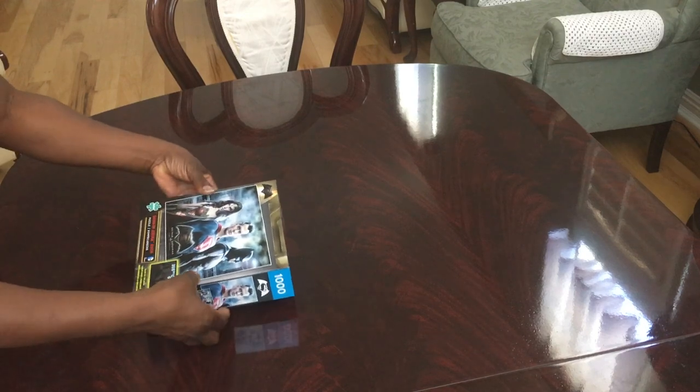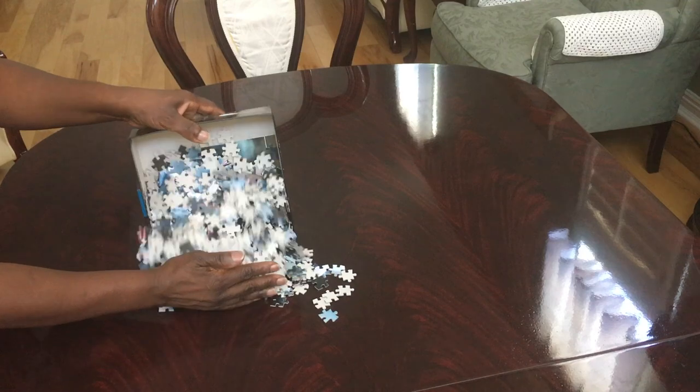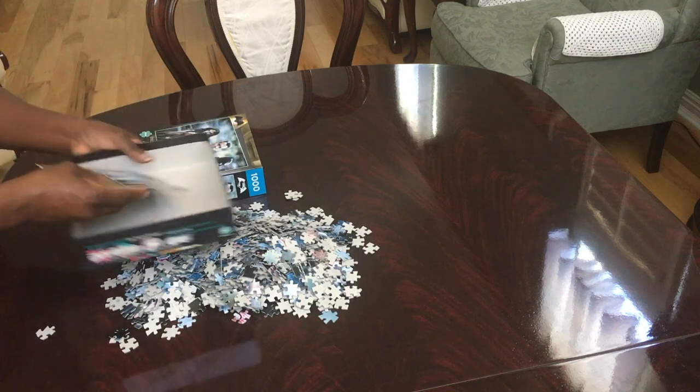I'm going to open up this box and take out all the puzzle pieces. Oh, it has a poster inside — that's so awesome.